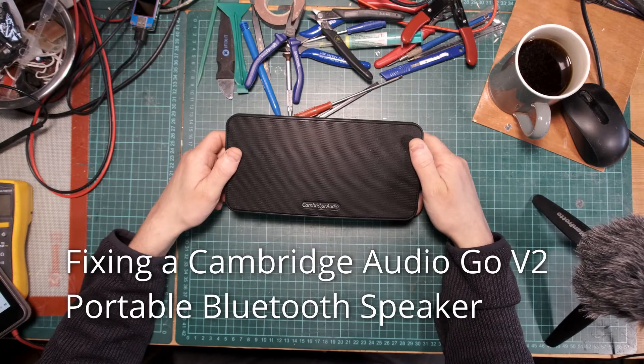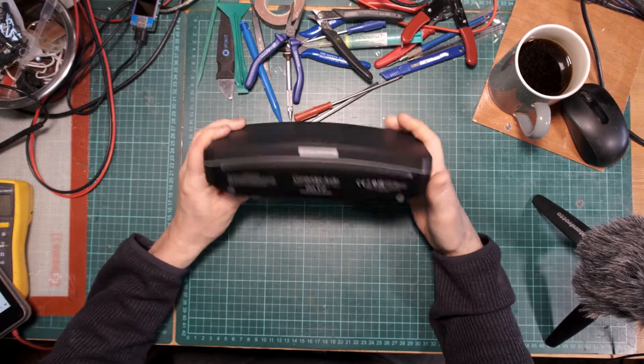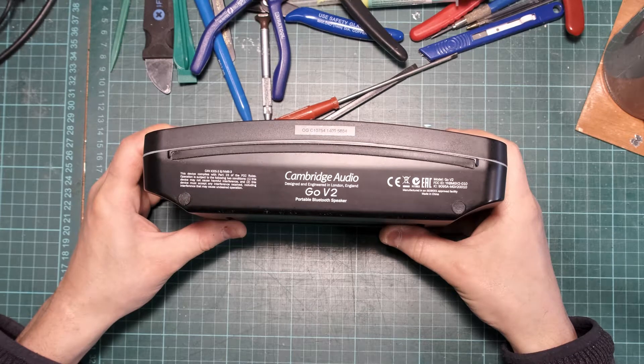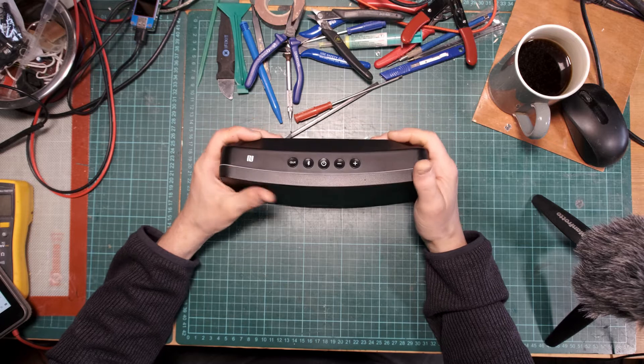Today I have this Cambridge Audio Bluetooth speaker — it's a Go V2. This has got a fault; it makes a funny noise and doesn't sound right when it's played.